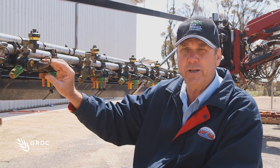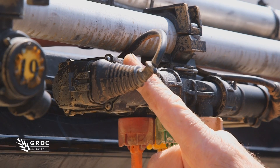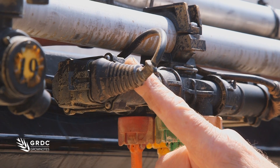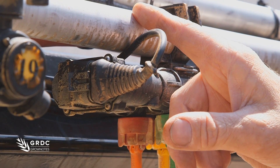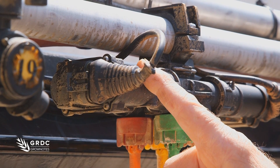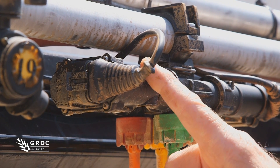And how this works electronically — the little electric solenoid in there is very positive in its turning on and turning off. You can have a lot of back pressure in the spray line flushing back to the boom, and the nozzle won't open up because it's closed with the electric solenoid.